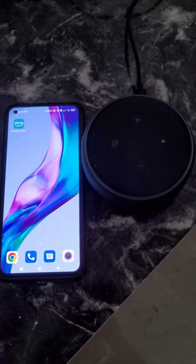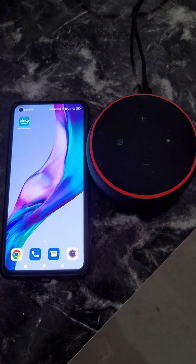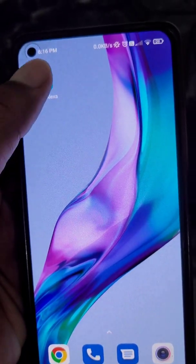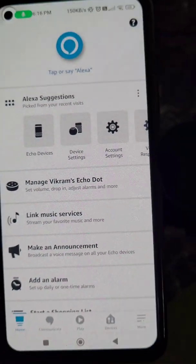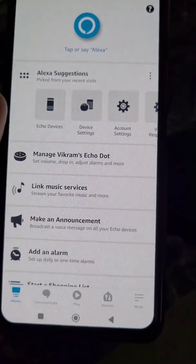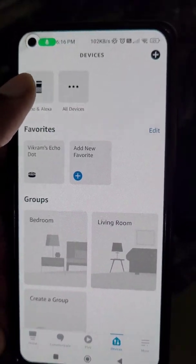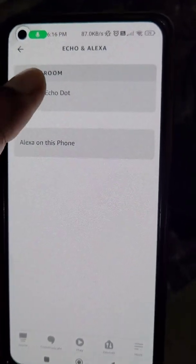If you have changed the Wi-Fi name or password of the network you have connected Alexa to, here is how to change the Wi-Fi name or password in the Alexa app so that your Alexa Echo Dot can get connected to the Wi-Fi network again. I have changed the Wi-Fi password of the network I previously connected Alexa to.